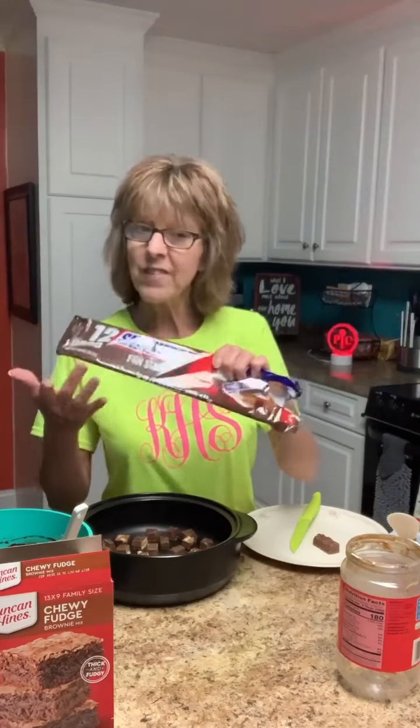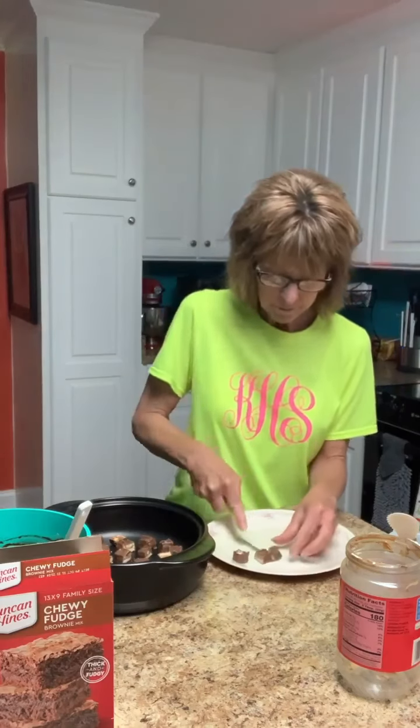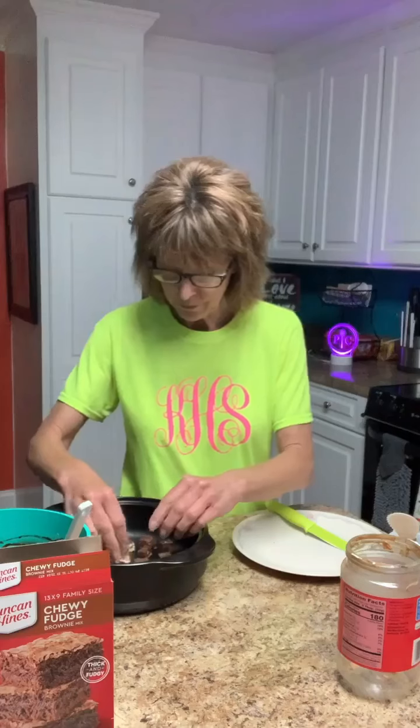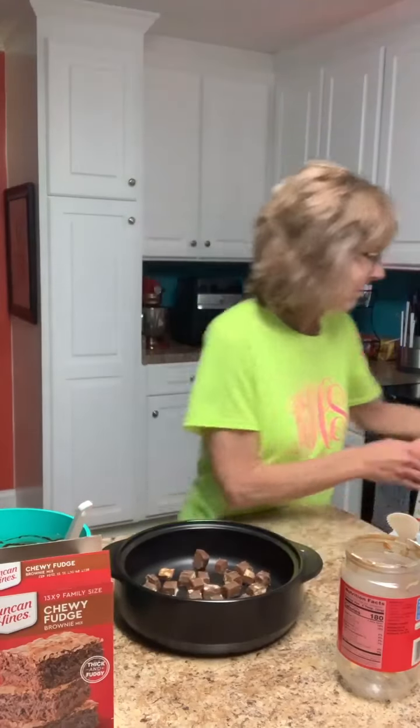All I've done so far is taken 10 bite-sized or fun-sized Snickers bars. You're supposed to just lay them on the bottom of your rock crock, but I went a little above that and cut them in thirds. I've got one left to show you — I just took the fun-sized bar and cut it into three little chunks. Now I'm just going to lay those all over the bottom of the pan.